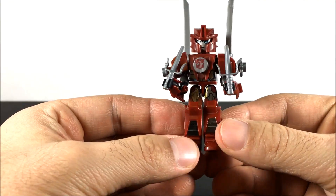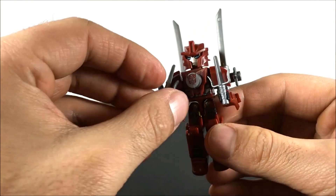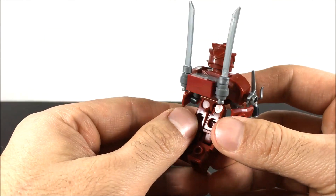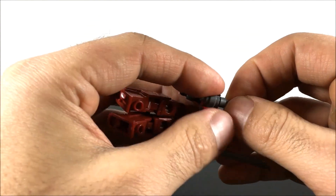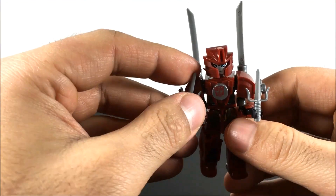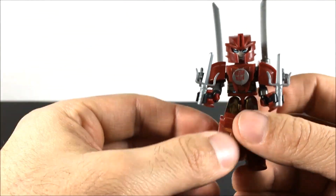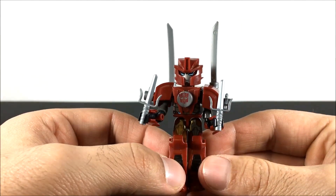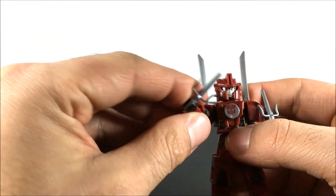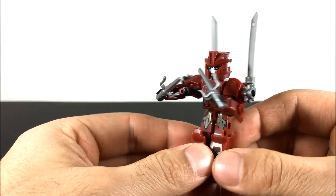Here is Armor Up Sideswipe. Some cool paint details on him. He has two sai as well as two giant swords — even a shuriken. It's easy to put these together and I'm kind of checking them out now for the first time. I like the color on him — he looks really cool. And with the extenders here, you can do a lot of different poses. You can really play with these too.